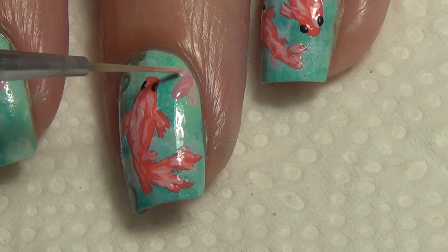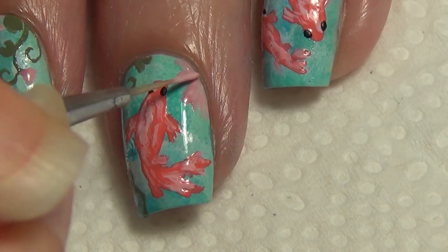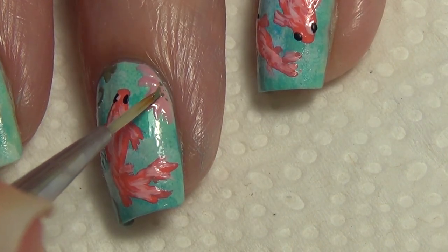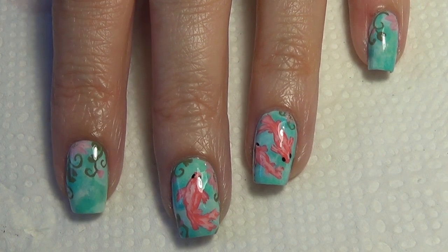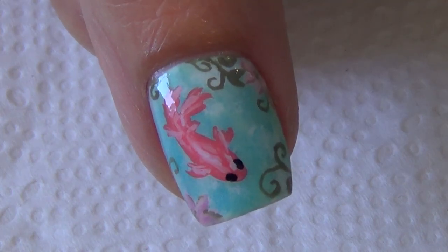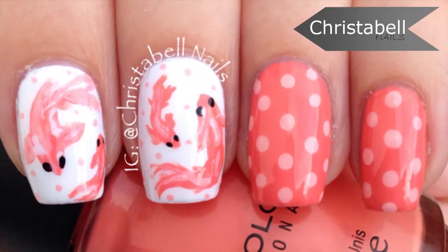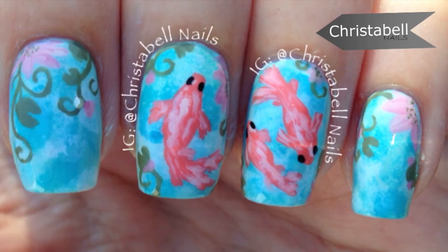You can do a design like this and add to it what you want. I did add two koi fish to my ring finger as well, and I also did a koi fish on my thumb which I'll show you here. I applied a top coat once everything was dry. Remember you can change up a design — I showed you how to do the koi fish, and here's my original koi fish design. I hope you like this tutorial — please leave comments below, thumbs up, and new subscribers are always welcome!